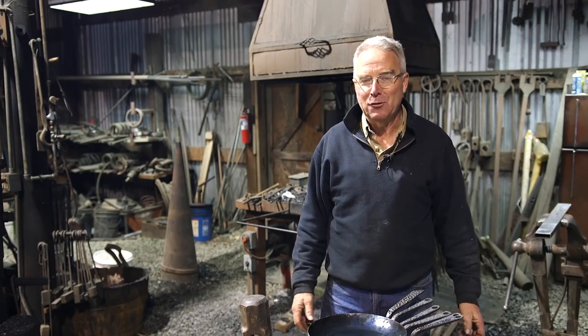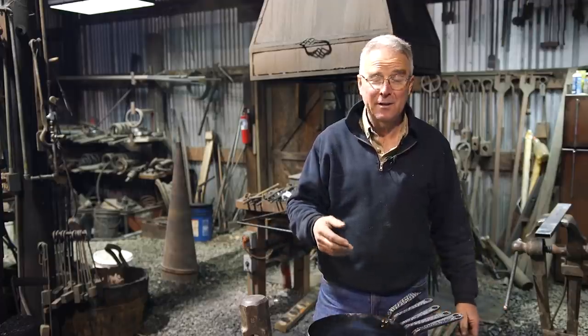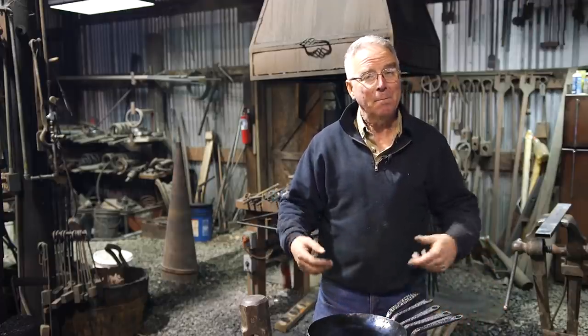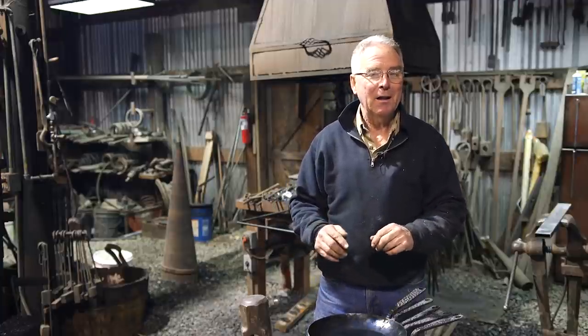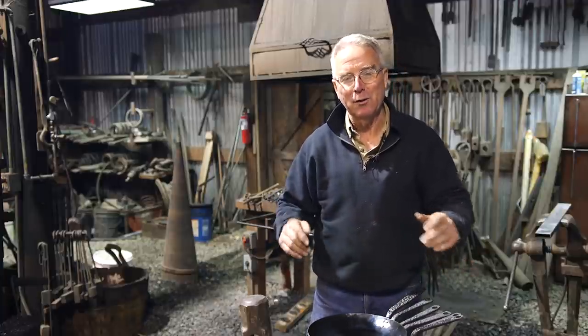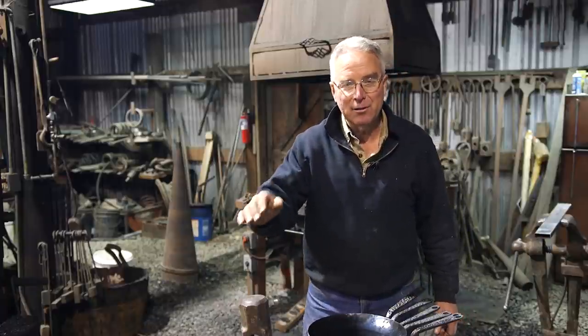And then, after all, it is just blacksmithing. Coincidentally, Torborn Amon — and you've got to check out his channel — uploaded a video just like today about making a pan. And one of the things he said was, like everything else, there's a million ways to do this, but it was the way that he did it. And everything that guy does is beautiful.